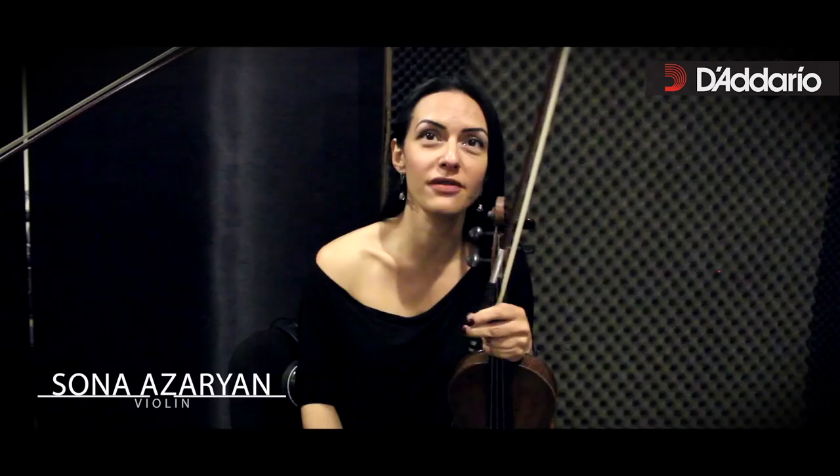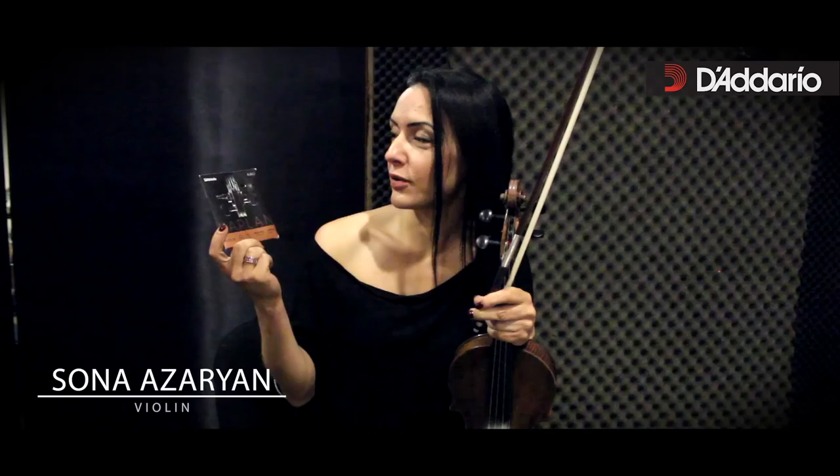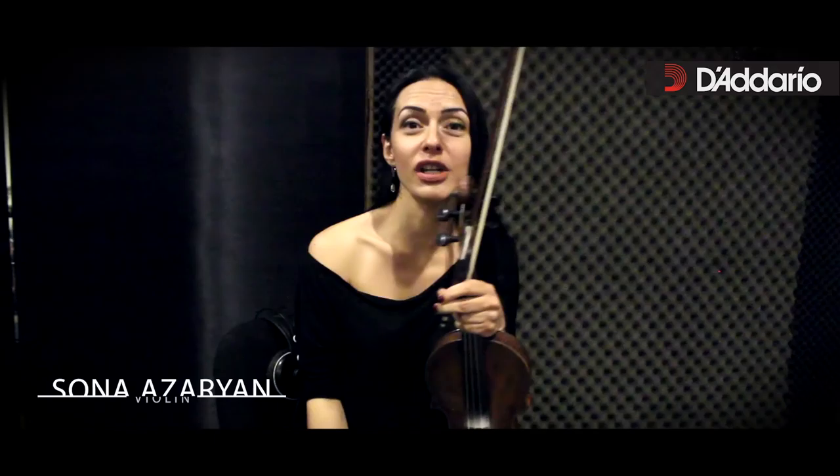I'm playing on my Joseph Klotz in 1794, and I'm using my favorite instrument strings, Kaplan Amo, medium, with which I'm very happy.